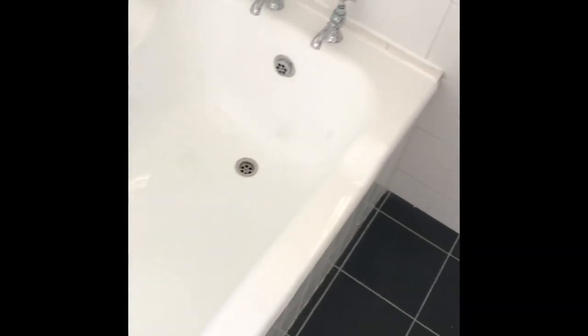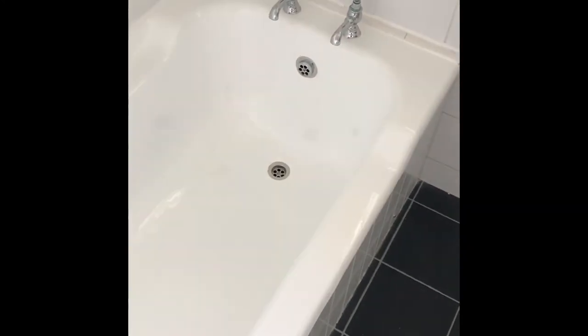That's the bath re-done there. Looking pretty good — just like they've got a new bath fitted. Client's very happy with it, and I am too. It's a good job done.